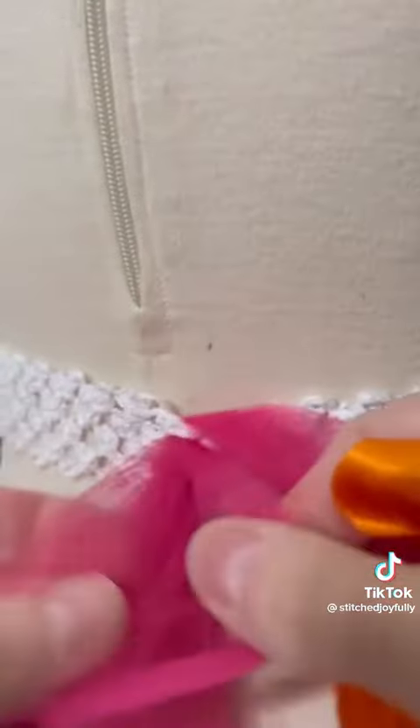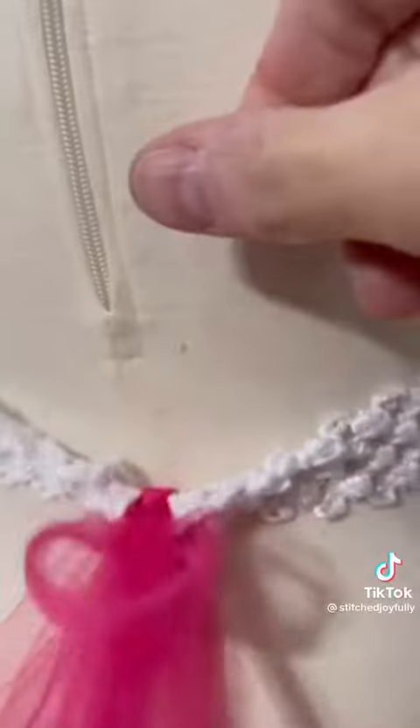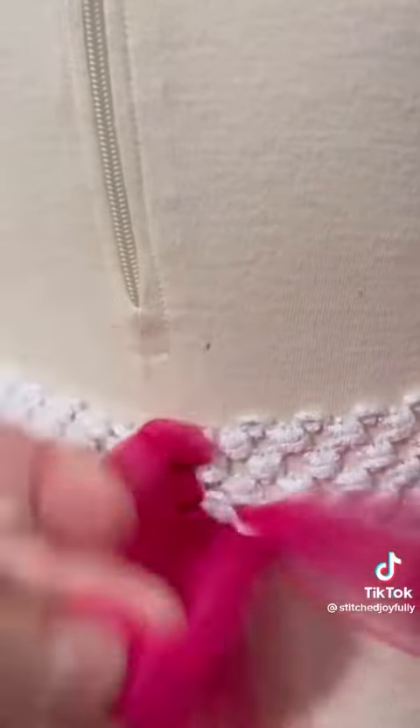The top one, you're going to go above the waistband, push through the middle hole, and then tie your knot. So the next row, you're going to do the same thing — bottom, then the middle, then the top again.